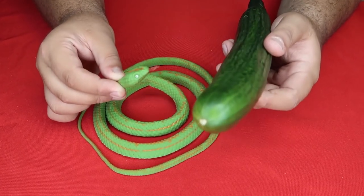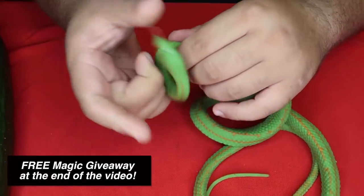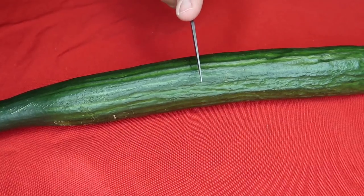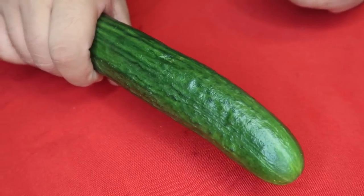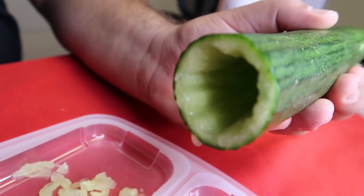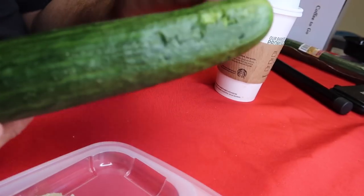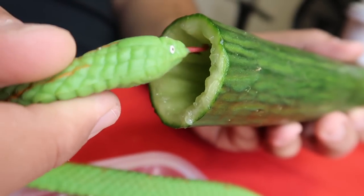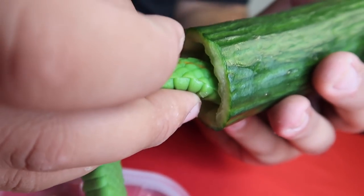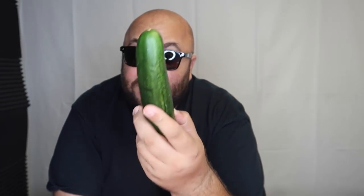Here is what you need to pull off the cucumber snake prank. Start with a big cucumber and a rubber snake — it needs to be one of those really flimsy, soft rubber snakes, not a hard plastic one. Cut the cucumber about in the middle and only use half of it, concealing the other part in your hand so it looks like a smaller cucumber. Hollow out the cucumber all the way down to the tip so the head of your snake rests in the end. Then feed the snake up into the cucumber — the rest of the snake is concealed in your hand. Walk up and offer them a bite of your cucumber, and they get snake instead. Who says you can't play with your food?